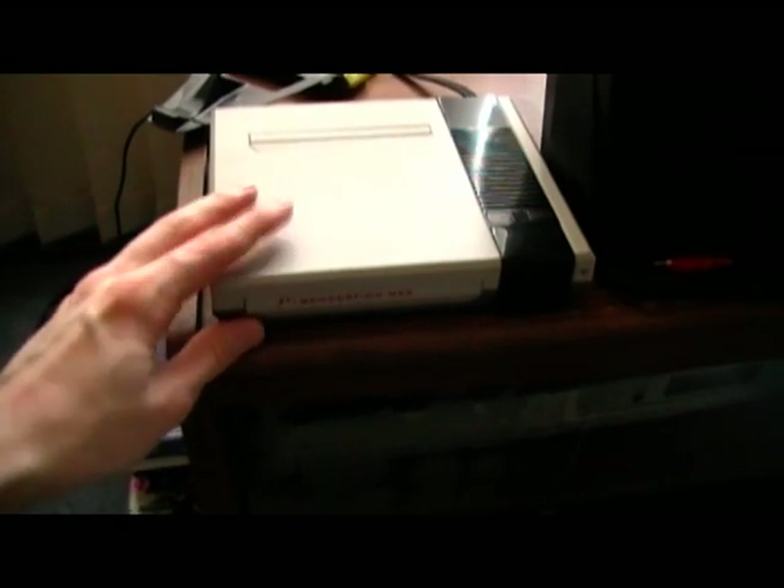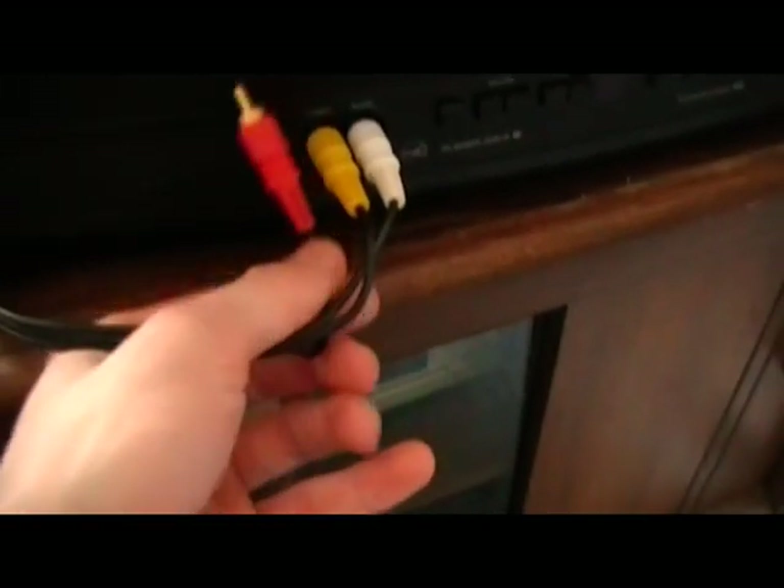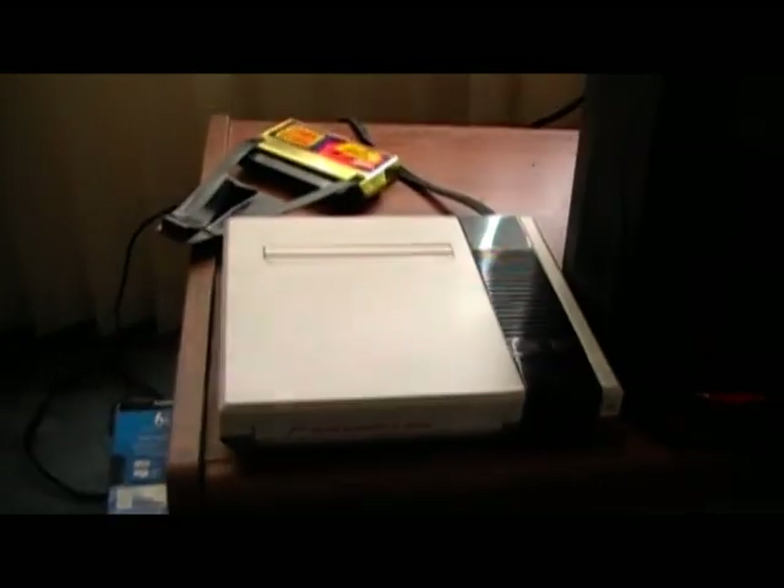One con about the system — the one real con — is that when you put a game in and turn it on, the volume is really low. You have to double or triple the volume on your TV to hear the game. Maybe it's just this TV, since you can't plug in stereo. But the point is, if you find the system somewhere, pick it up because it's a great little thing to have.